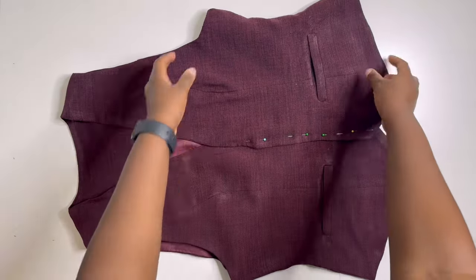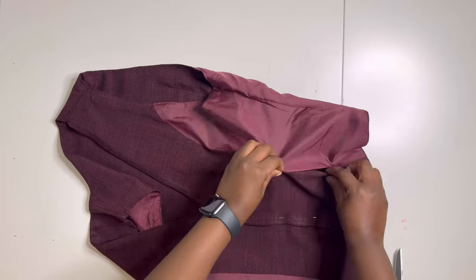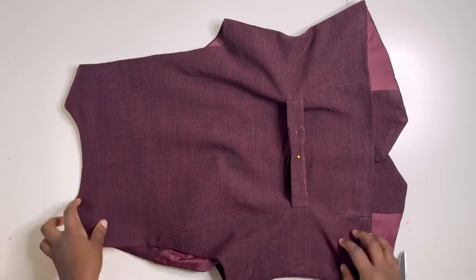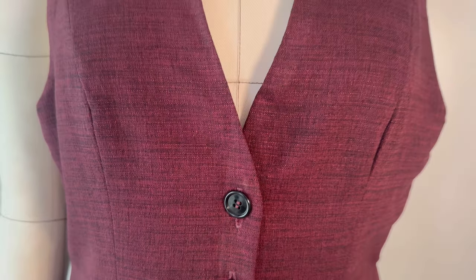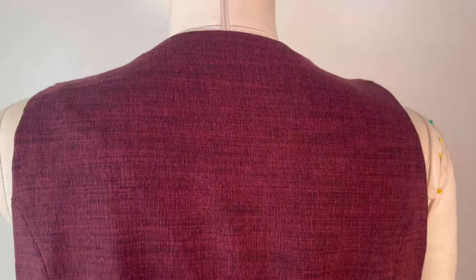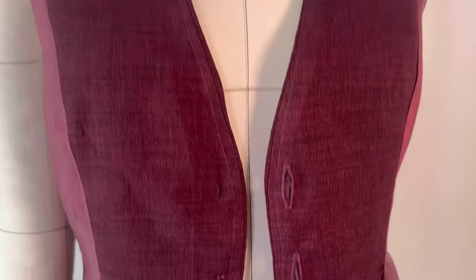After sewing, give it a good iron. The last thing to do is to top stitch the gap closed — this is what it looks like after closing it. The waistcoat is practically done! Note I made the iron too hot so you can see iron marks, but the last step is to do the buttonholes and then go ahead and wear your waistcoat. Thank you so much for staying to the very end — I hope you enjoyed this tutorial. This is the finished product, let me know what you think in the comment section below, and I'll see you next week!